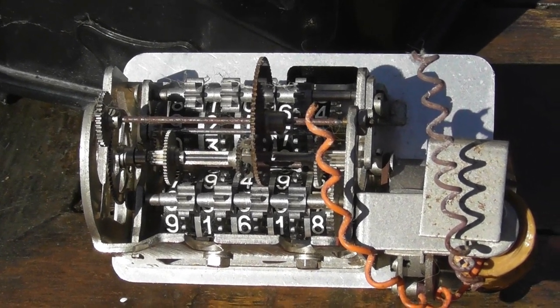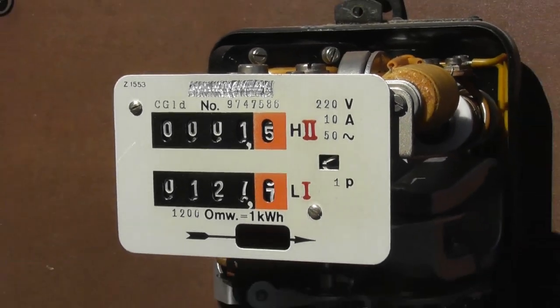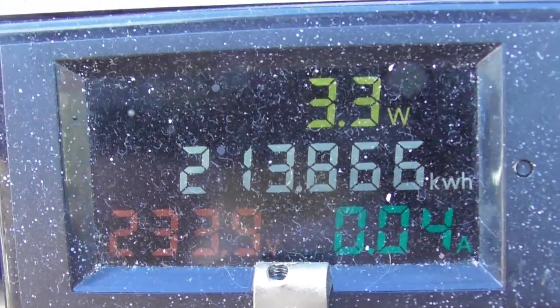It's a real pity there are not many more metering collectors out on the internet or worldwide. The heater load just switched off and two potential coils are drawing 3.4 watts.